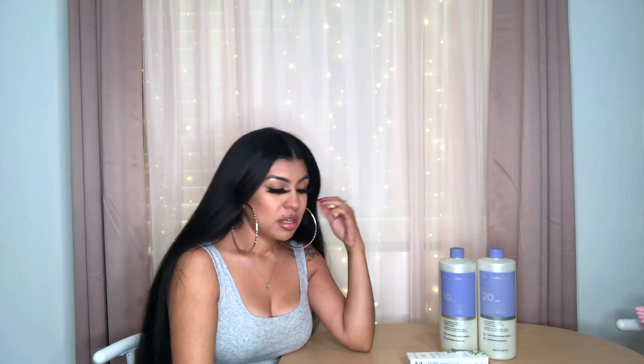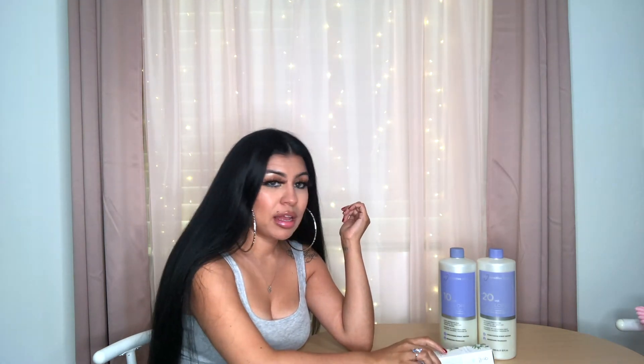Hey guys, welcome back to my channel! Today I wanted to give you a quick review on some hair dye. I did color my hair black. Some of you know I had a hair color journey where I was coloring my hair different colors — I went from black to brown to every color in between. There's a video you can check out. I did mention in that video that I probably wanted to go back to black eventually after getting my fix with all those colors.